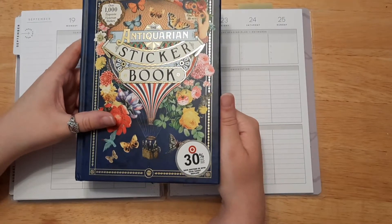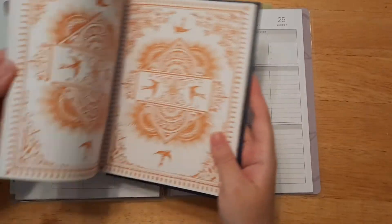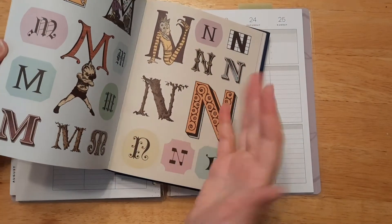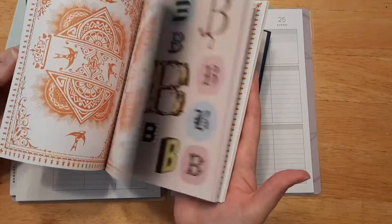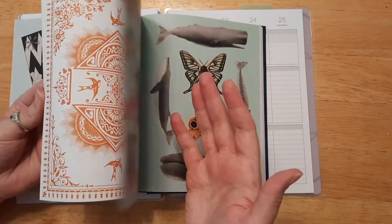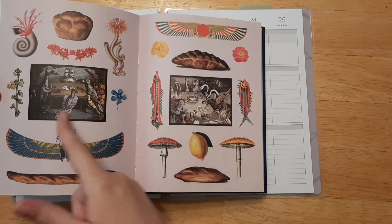This is our main sticker book we're going to be using and I think I already picked the ones I want to do, but there's some really crazy stuff. I think I might also use some of the letters — maybe I'll spell out the word God on my page. There are some really crazy stickers in here, some that kind of remind me of Alice in Wonderland.